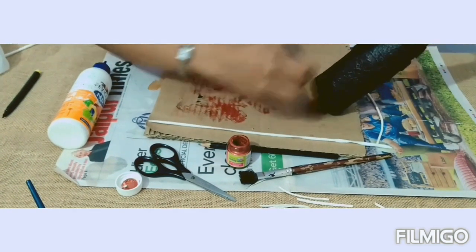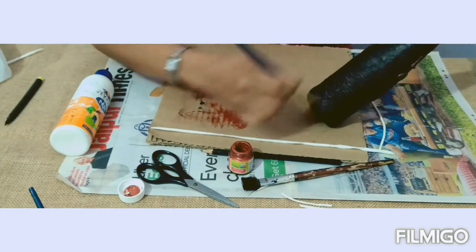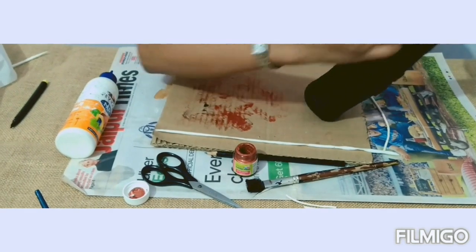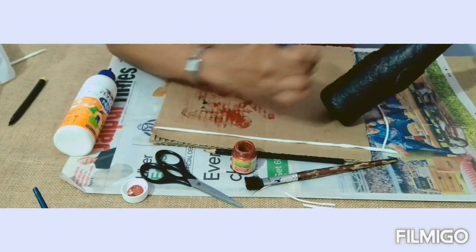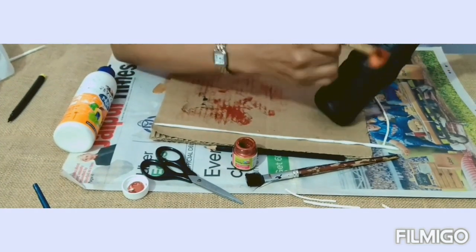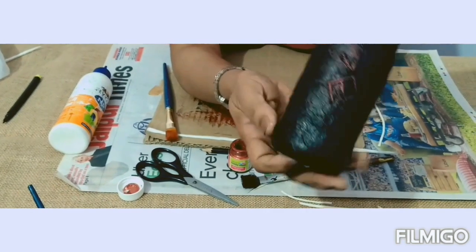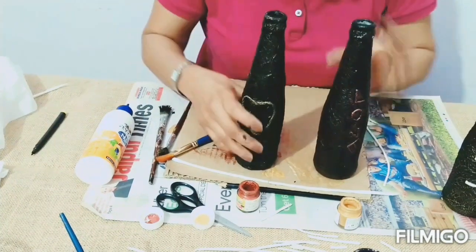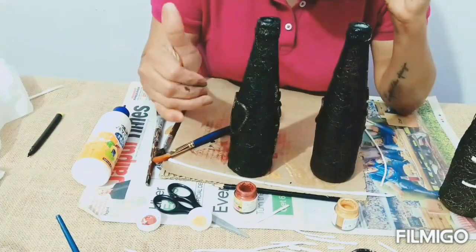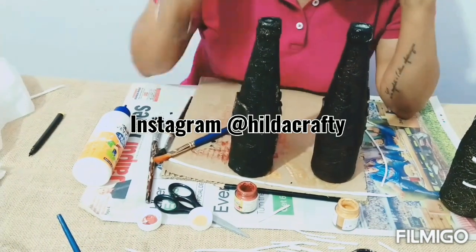You can go for any word you want — hope, joy, any word, or even your name. This is how it's going to look. With another video coming, I think we can do a little bit more with this bottle, so I'll make another video — do tune in. Bye bye, and I love you all!